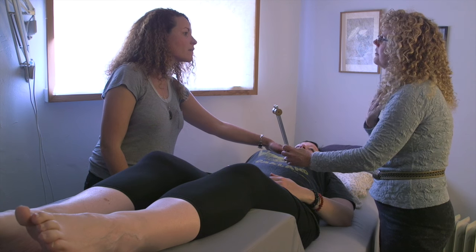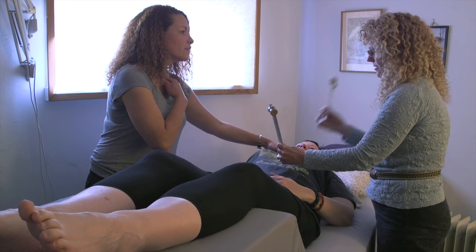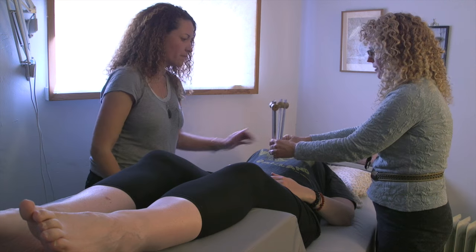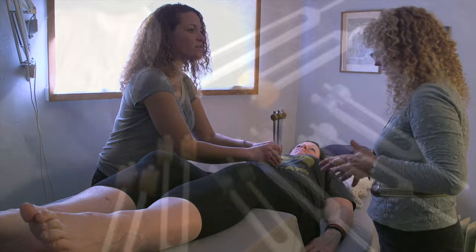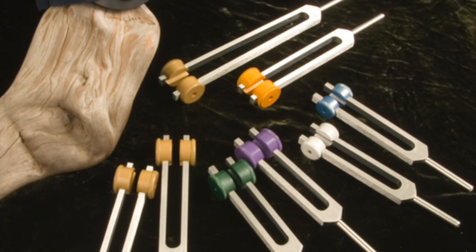We talk about applying sound to the eight extraordinary vessels. We talk about working with chakras. We talk about the way that sound works on a cellular level. We talk about the intervals of sound, and we introduce, in Level 1, the Earth-Moon practitioner set.